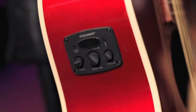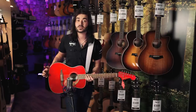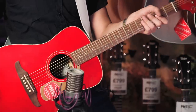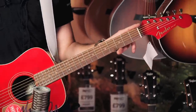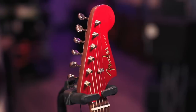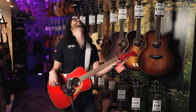This one has a Fishman preamp in it as well, with treble, bass, volume control and a built-in tuner. But for the sake of this video I'm using the lovely Aston Origin microphone. It has a mahogany neck, a walnut fingerboard, a Graf-Tech Tusq 43mm nut, a Strat headstock which is painted the same colour as the body. Fender, stop it! It just gets my juices going when I see matching headstocks, especially when it's a Strat shape.